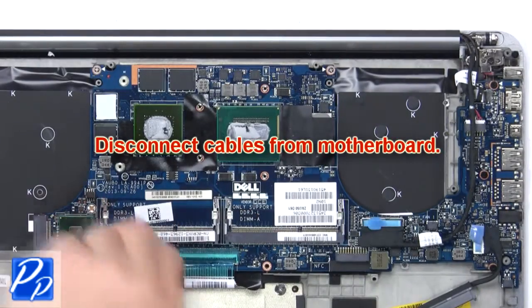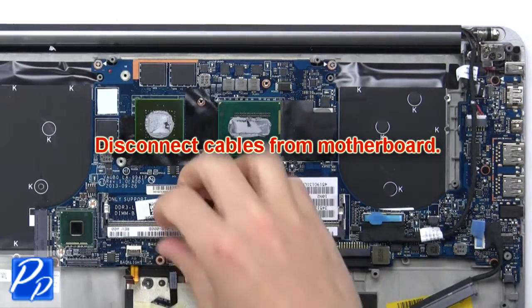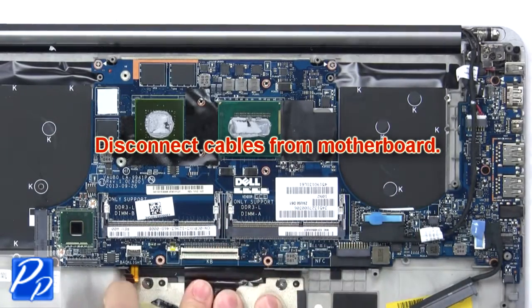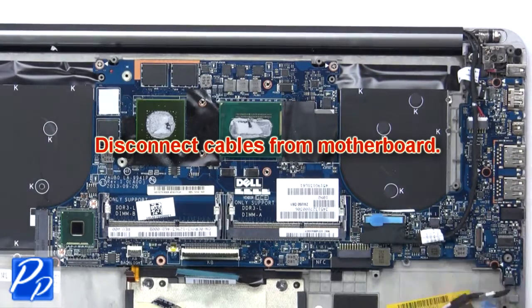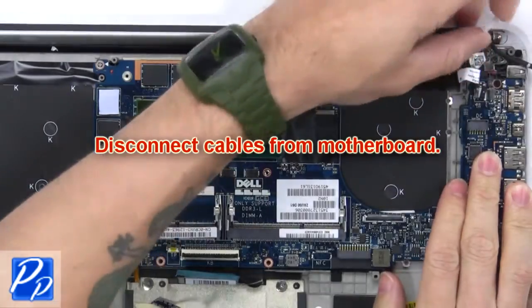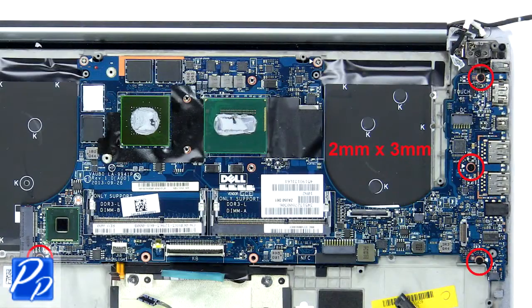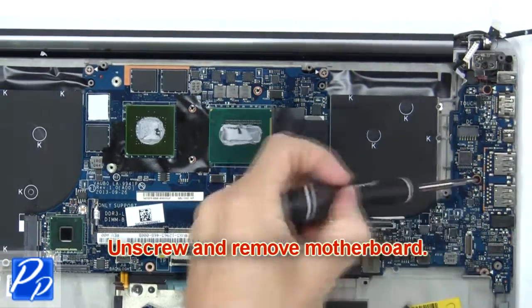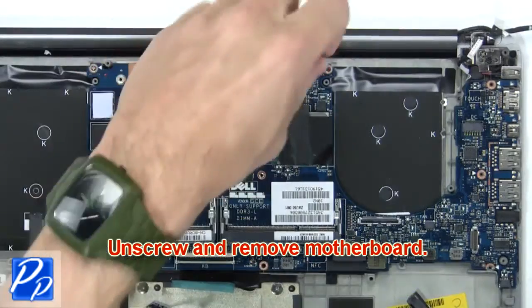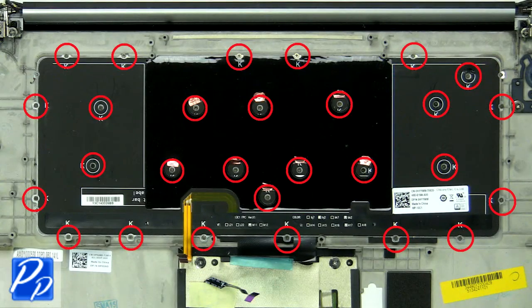Then disconnect cables from motherboard. Now unscrew and remove motherboard. Now unscrew and remove keyboard.